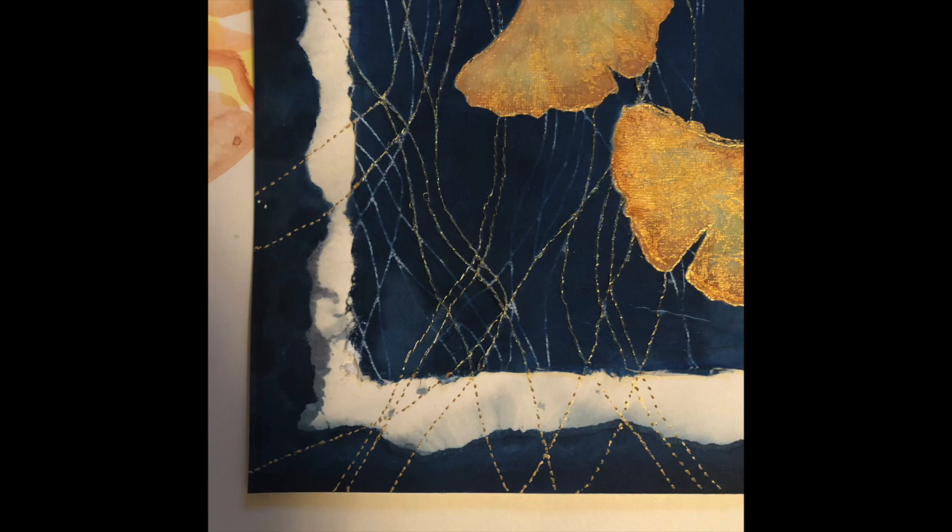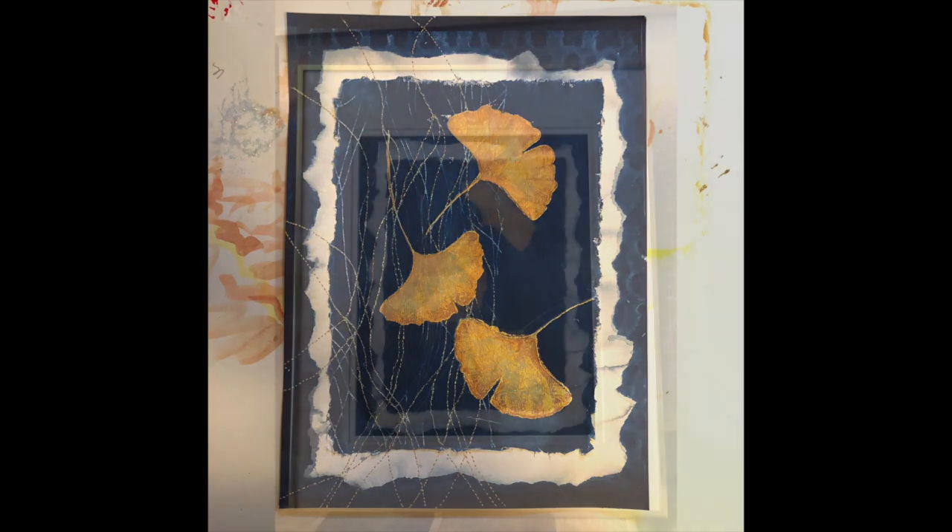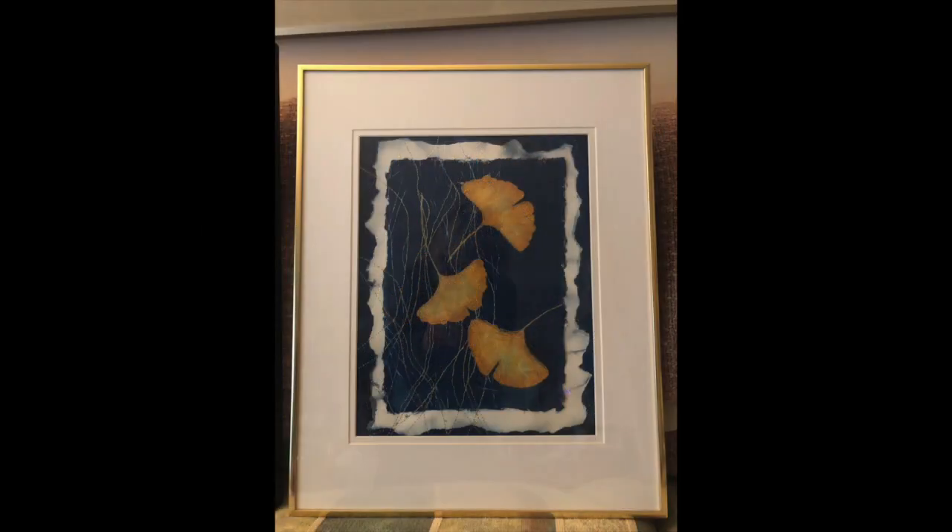The last step for a piece that's going to be going into a show is of course to choose a frame. I decided to keep it simple, so once the piece was finished and I decided what direction it was going to go in, I put it in a simple cream colored double mat and a thin gold frame.